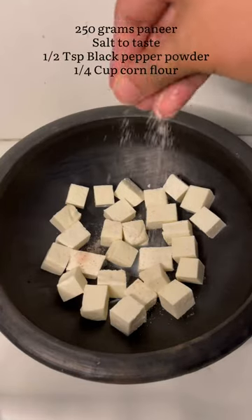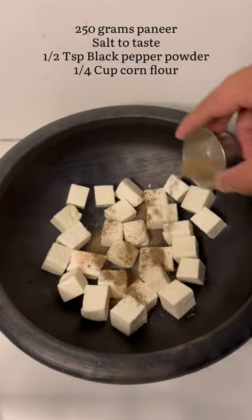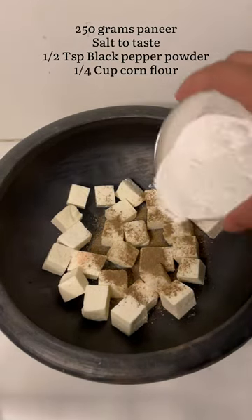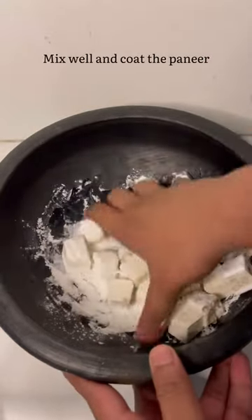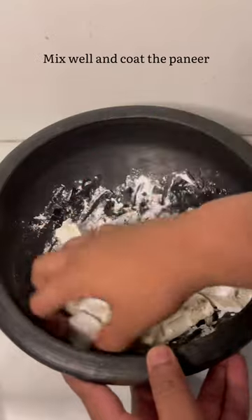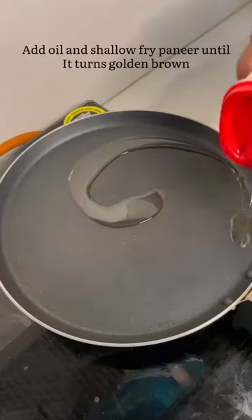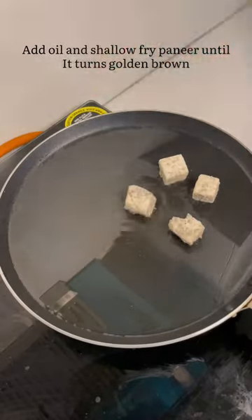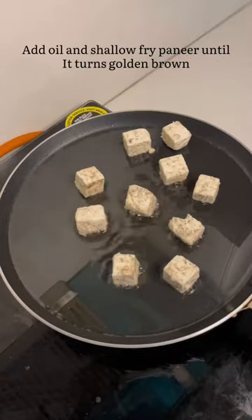I'll add 250 grams of paneer, add in salt, pepper powder, and cornflour, give it a good mix. Heat a pan with some oil to shallow fry the paneer, place the paneer cubes and shallow fry until it turns golden brown.